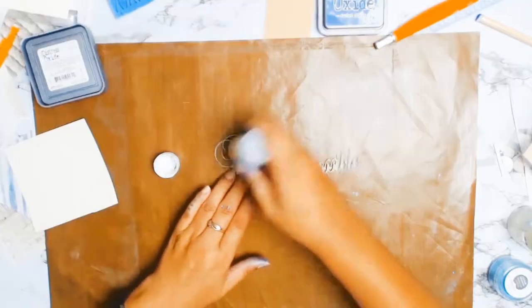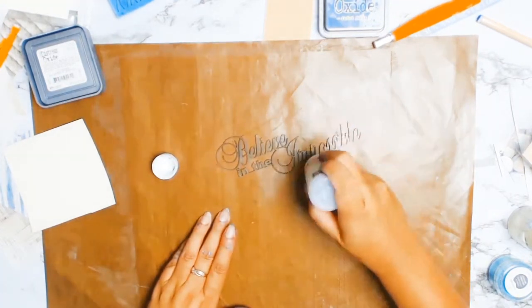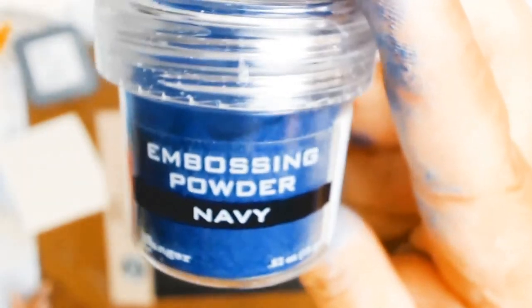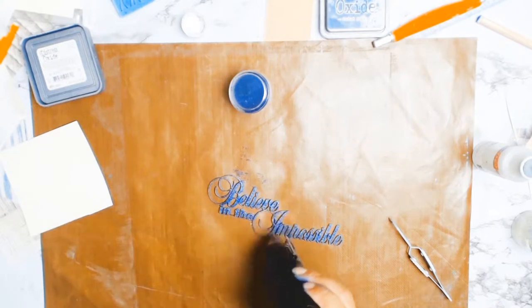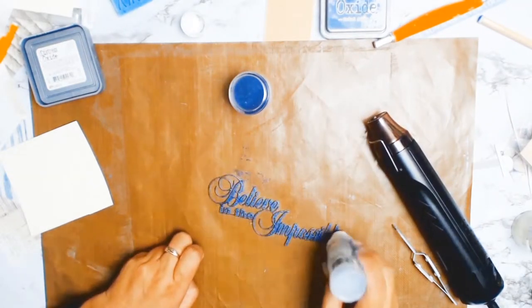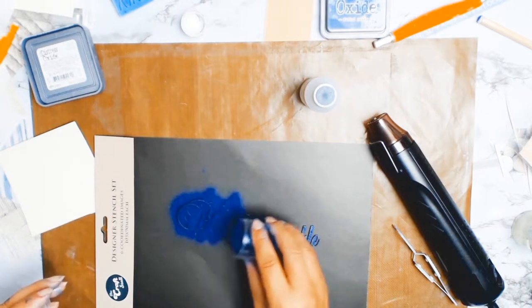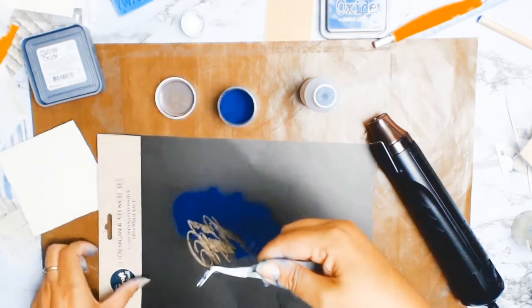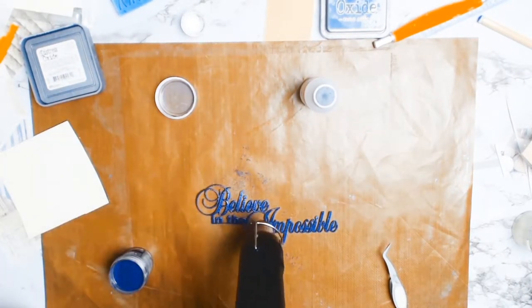I've put everything aside to dry and now I'm working on the title. I decided to make a nice deep rich navy blue color, so I'm using my Ranger Navy embossing ink. I ended up doing three coats — I normally get away with one but for some reason this layout needed three — and it gave it this nice deep navy color. I absolutely love it and it worked so well with the layout.